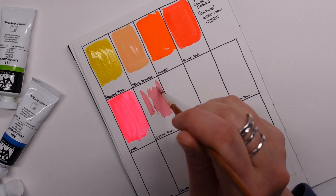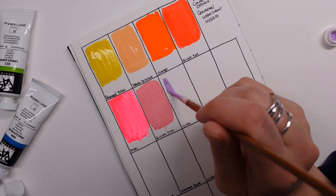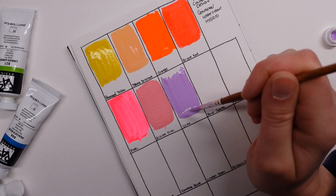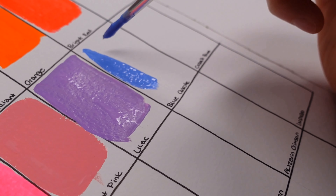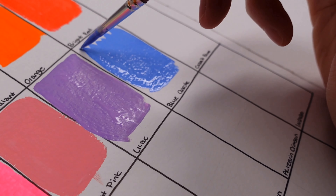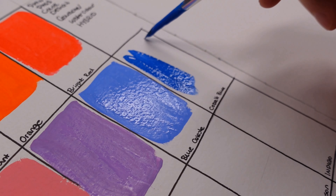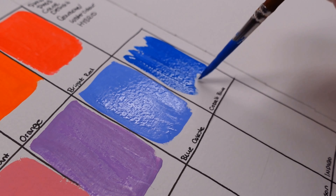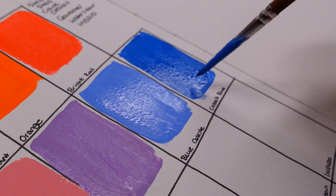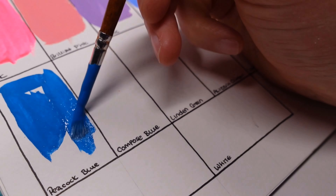The colors I have are: permanent yellow, Juan brilliant orange, bright red, pink — which is like the brightest pink on earth — brilliant pink, lilac, blue celeste, cobalt blue, peacock blue, composed blue, linden green, alzerian crimson, indigo, black, and white. They come in 20 milliliter tubes and the individual ones I picked up vary from £3.80 to £5.30 per tube, so they're not cheap.